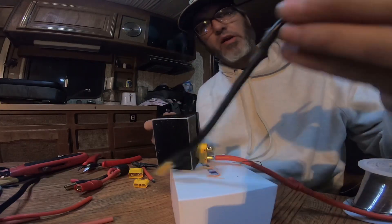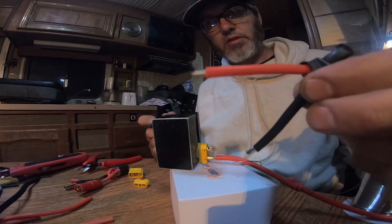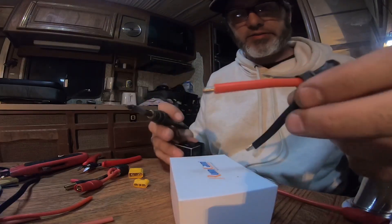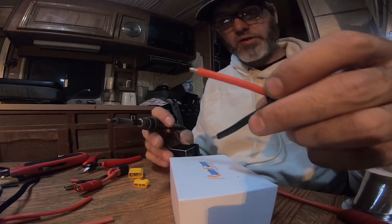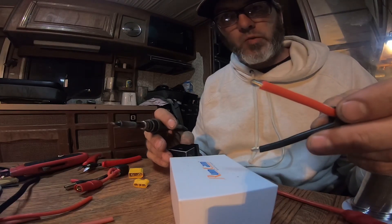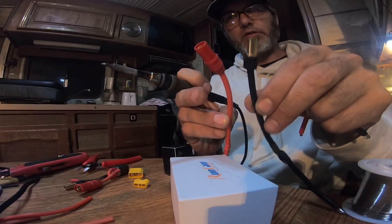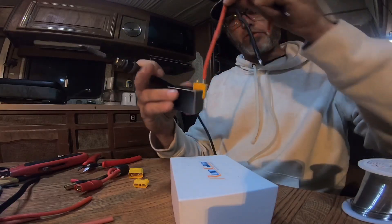Okay, so I already screwed up — this is for the next piece. I'm making a series adapter, so I need to tin this series adapter. I color-coded it because on the center of a series adapter you take one plug negative to negative, one plug positive to positive for your end result.